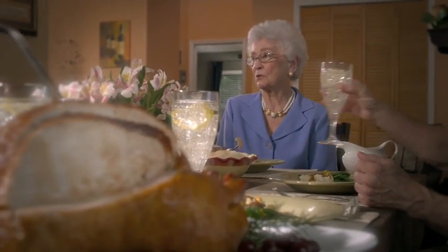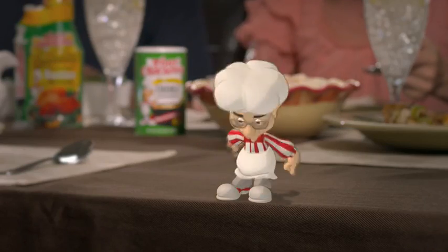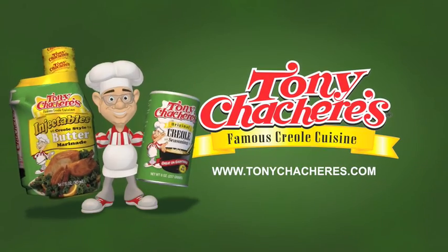This must have taken you two all day. It was easy — with Tony's Chachere's. Tony's Chachere's makes everything taste great.